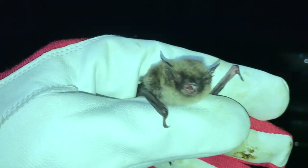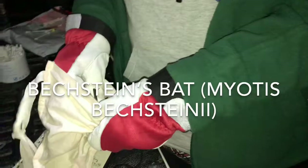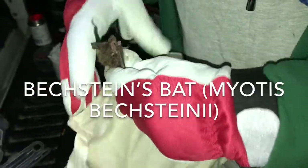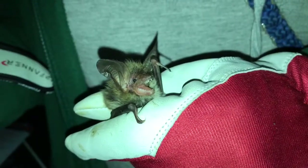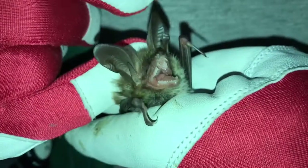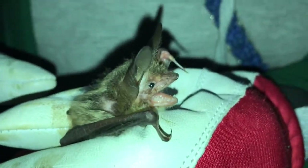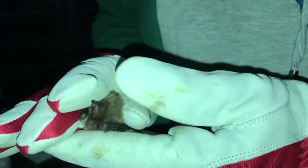So here we have a Bechstein's bat — a woodland specialist. This is a male Bechstein's. Big ears — the larger Myotis. If you compare the ear size of Daubenton's, Natterer's, and Bechstein's: fold it forward and they're almost double the length past the tip of the nose, whereas Natterer's just go beyond the nose and Daubenton's are just shy of the muzzle. It's got a much longer, almost dog-faced muzzle. This is quite a rare species in the UK.